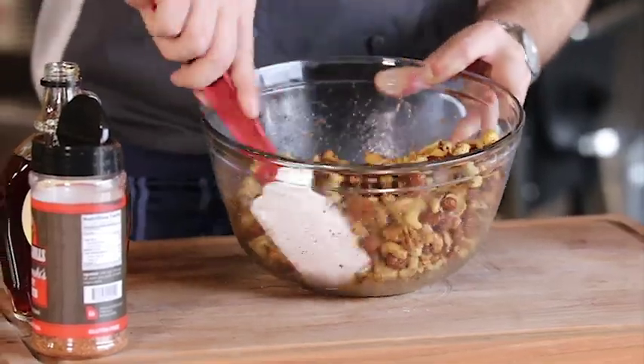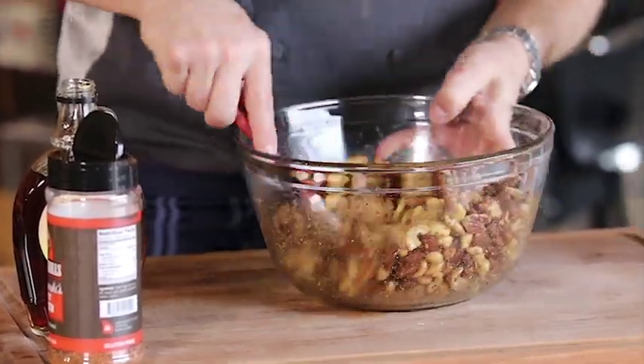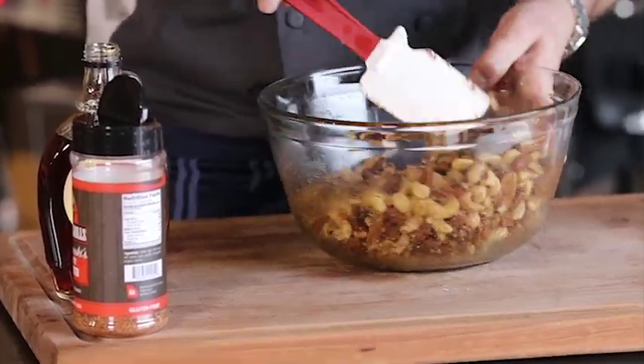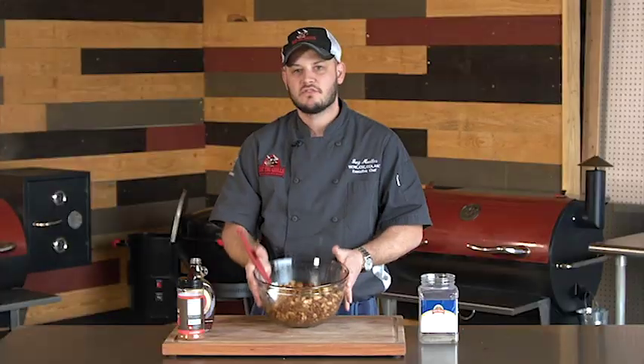We've got our RT680 set at 180. We've gone ahead and put a grill mat down so we can lay these nuts right on top. We'll let these cook for about 40-45 minutes or so. Let's go ahead and get these on the RecTech.